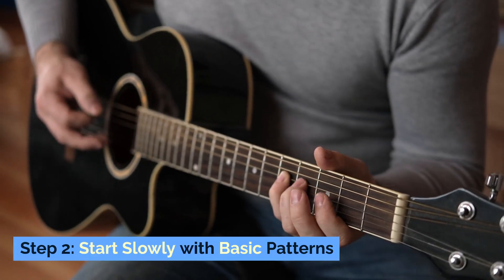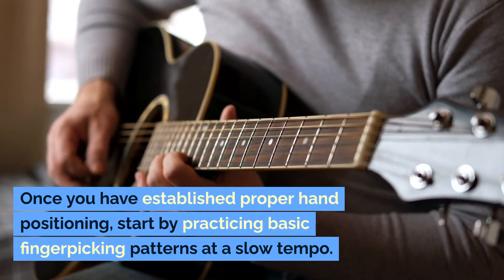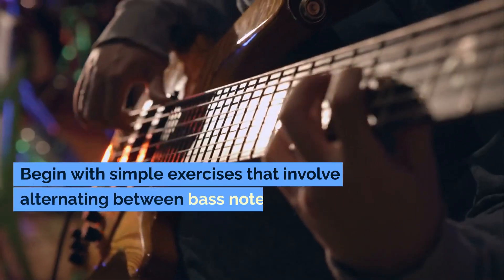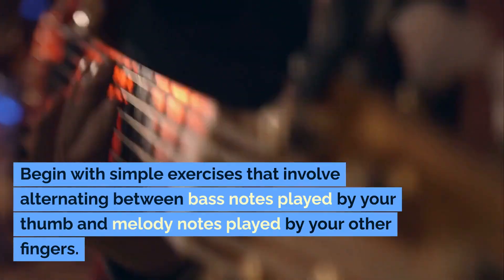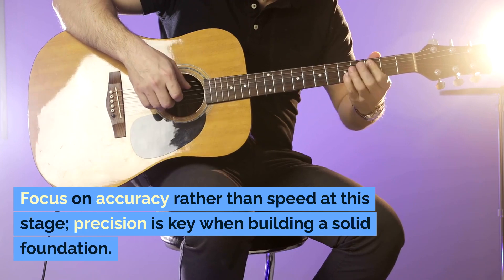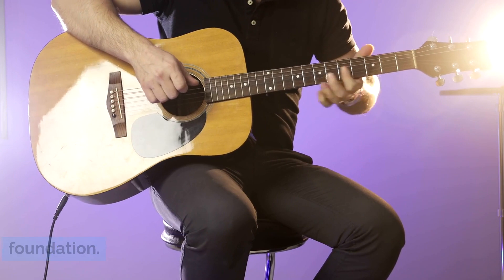Step 2: Start Slowly With Basic Patterns. Once you have established proper hand positioning, start by practicing basic fingerpicking patterns at a slow tempo. Begin with simple exercises that involve alternating between bass notes played by your thumb and melody notes played by your other fingers. Focus on accuracy rather than speed at this stage. Precision is key when building a solid foundation.